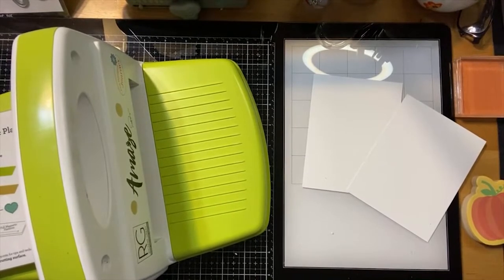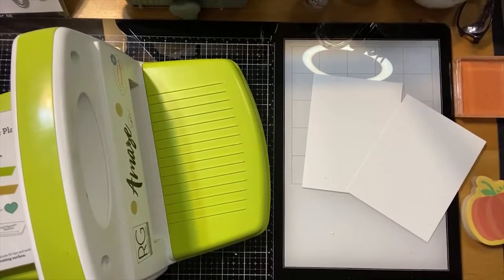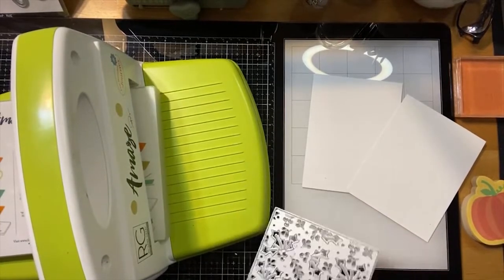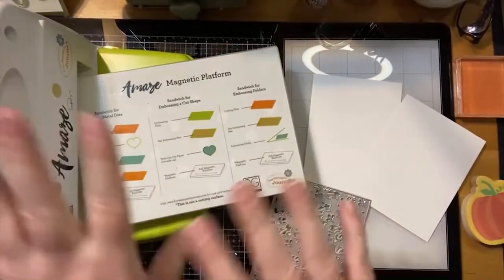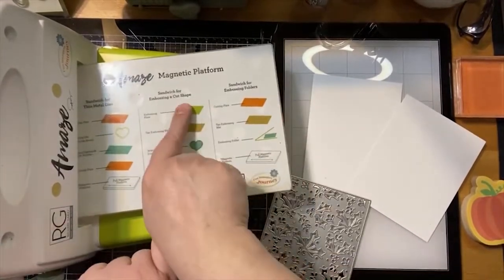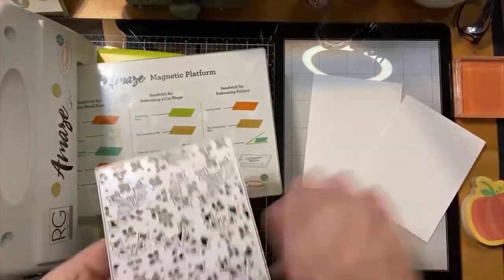I just need to use the die again — I used to have a little tool that would get all of the little things out of there. Yes, that would be really cute for confetti — nice holiday confetti! I love that idea. Okay, so most machines have other sandwiches either in their instructions guide or whatever. I was just following the sandwich for embossing a cut shape, so we're going to use our die.